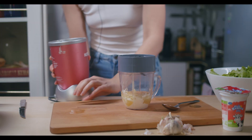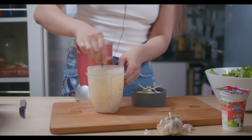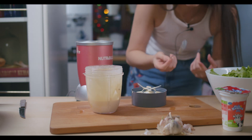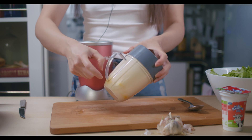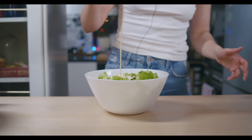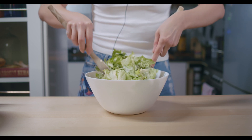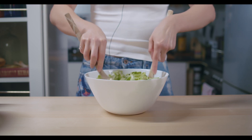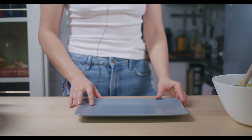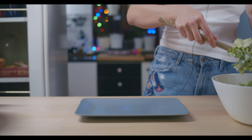Okay, let's blend it. Oh, this looks pretty awesome! Yummy! It's not perfect but it's good. Now I'll pour the dressing on the lettuce and mix it all together. Let's use this plate to serve the salad.